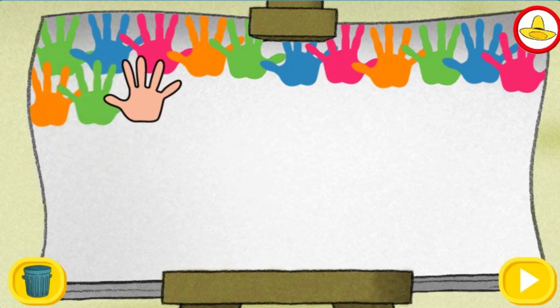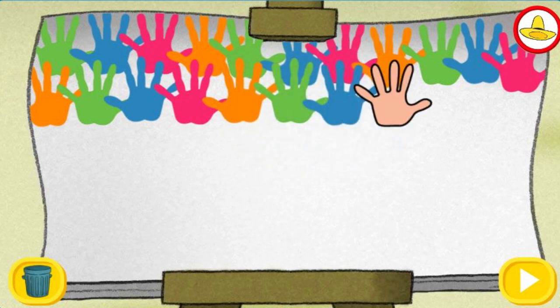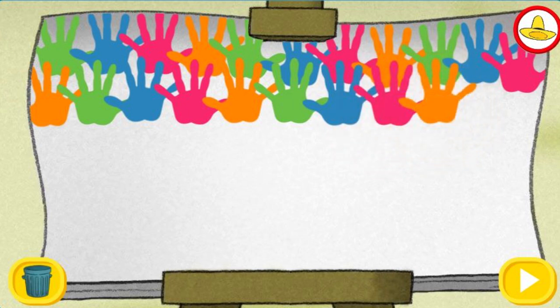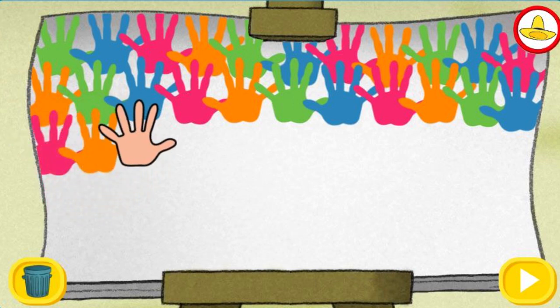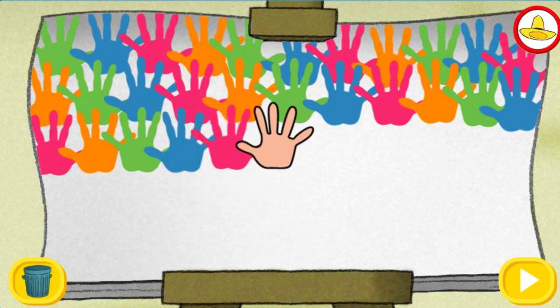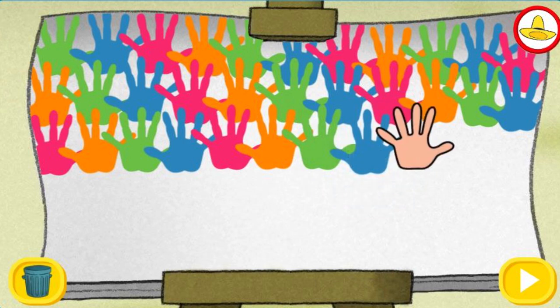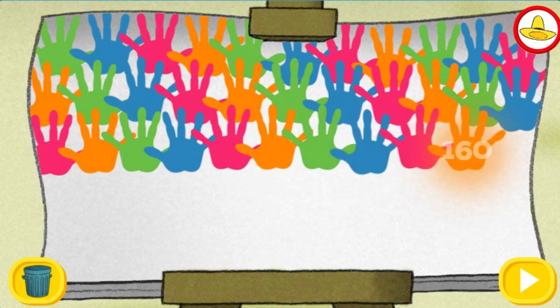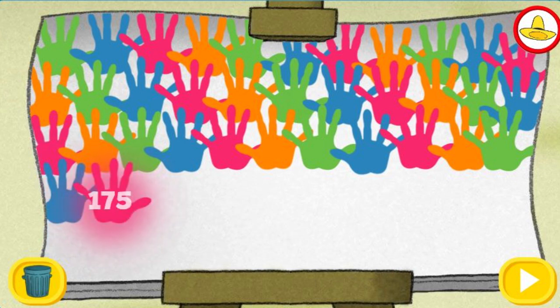Sixty-five! Seventy! Seventy-five! Eighty! Eighty-five! Ninety! Ninety-five! One hundred! One hundred-five! One hundred-ten!